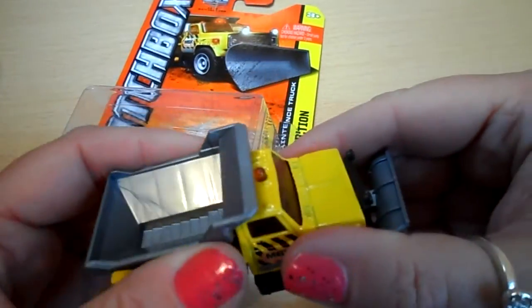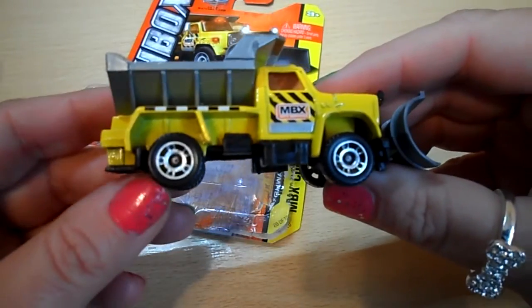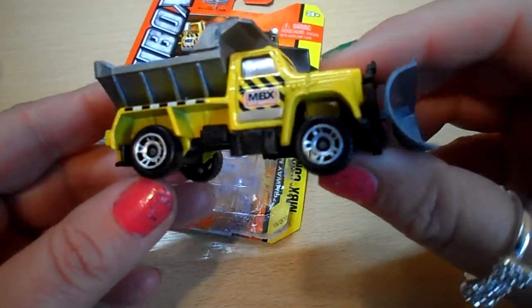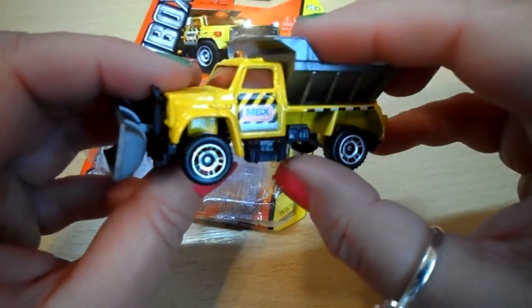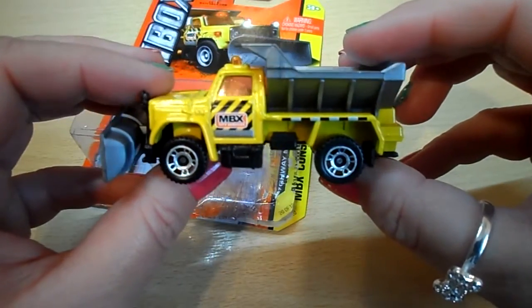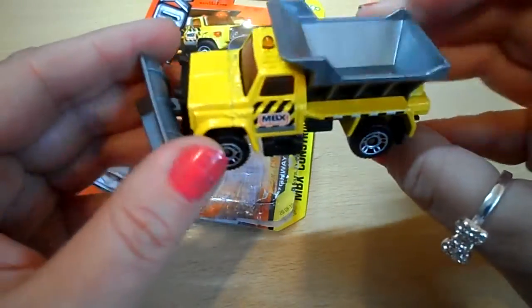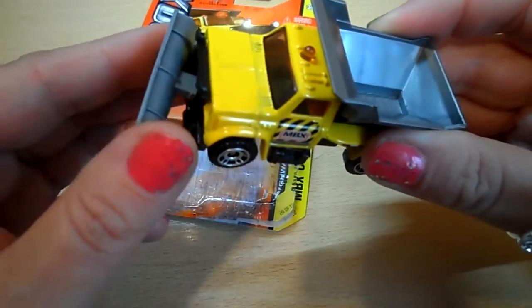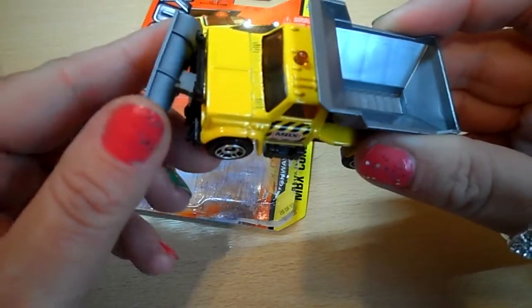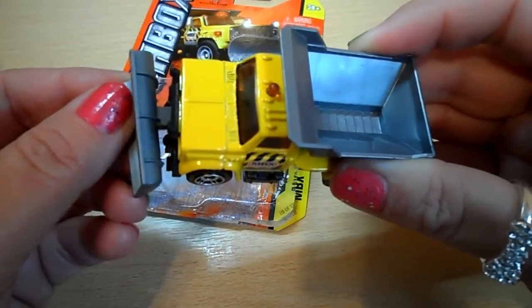Here we have the vehicle, with MBX on the side there. The front scooper pivots and slightly moves up and down as well.